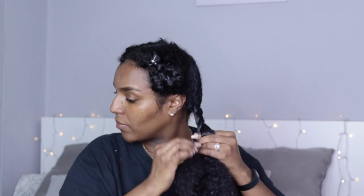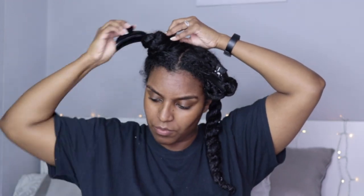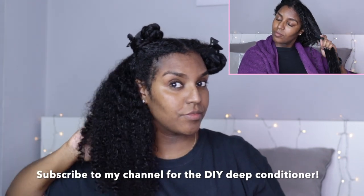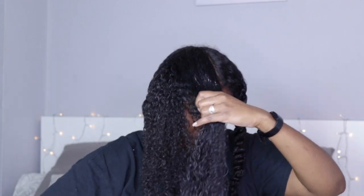Once I'm done brushing, I then go ahead and twist that section. Put more of that curl enhancing smoothie on the ends of your hair if they feel a bit dry, and then just repeat for each section. I used one of my DIY deep conditioners on this day, and as you can see my hair is really soft and bouncy. If you'd like to see the video on that, subscribe to my channel — the video for that will be up soon.